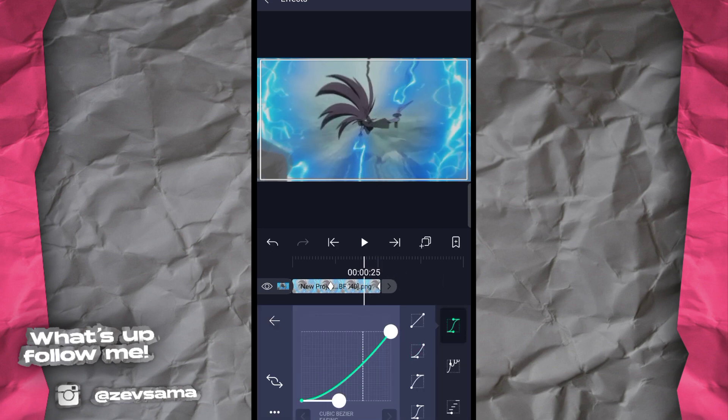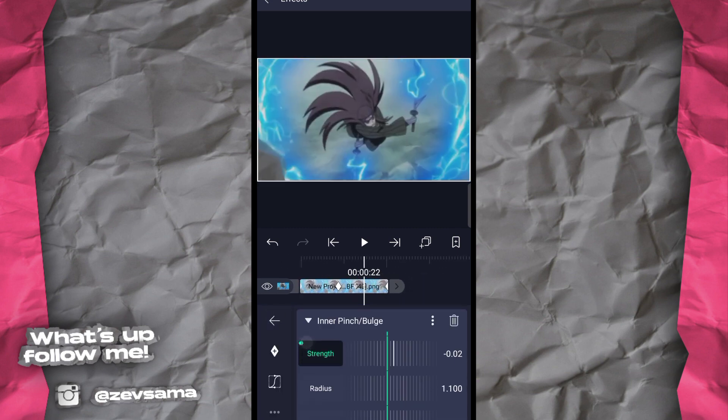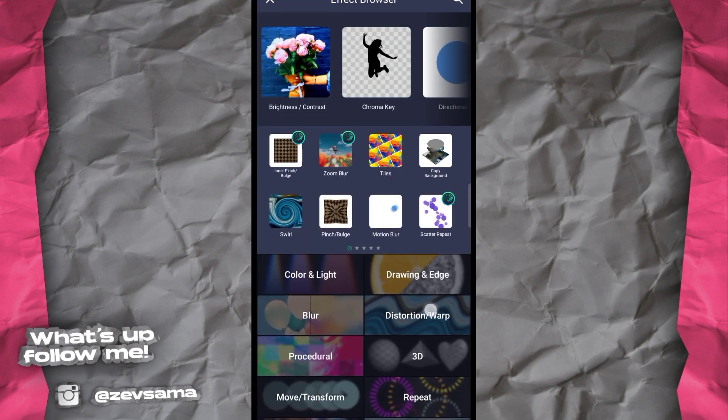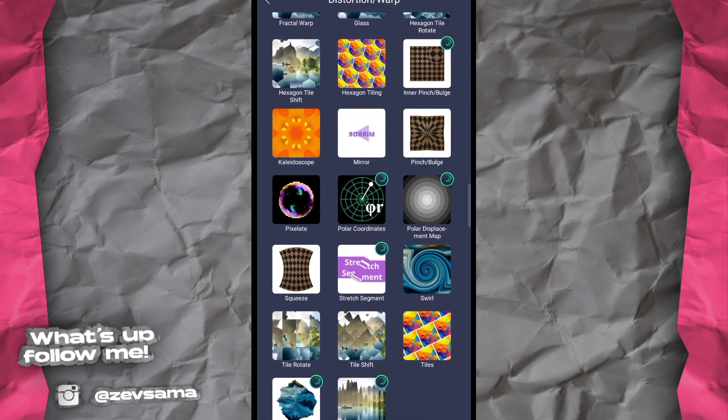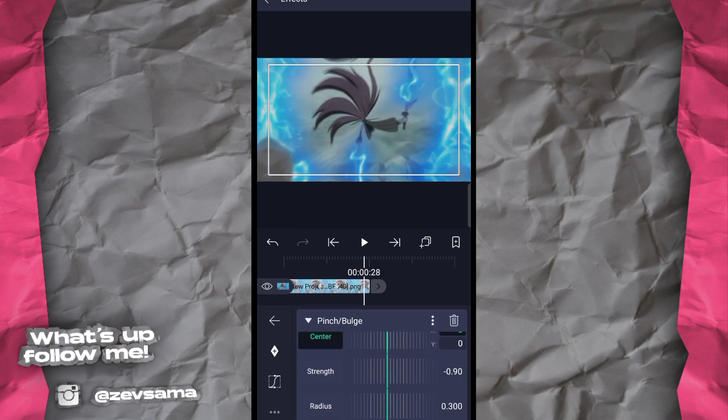Lanjut ke tutorial — sesuaikan radius-nya, lalu masuk ke distortion or warp, pilih yang namanya Vince or Bagel (Pinch or Bulge). Ada dua mode: Pins dan Pins biasa. Kalau sudah, pertama jadikan strength-nya nol dulu, lalu naikkan radius-nya sampai 1235.